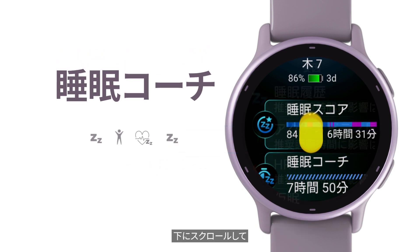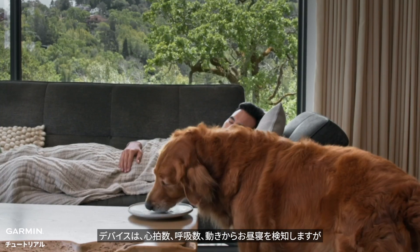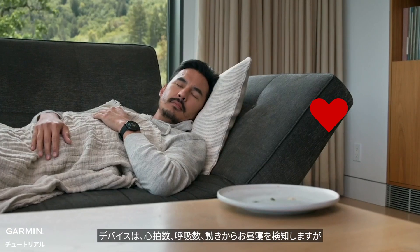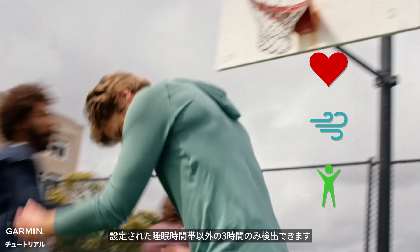Scrolling down, you can see how these four factors individually increase or decrease the recommended sleep time. The watch detects naps based on heart rate, breathing rate, and movement, but only outside the default sleep time of three hours.